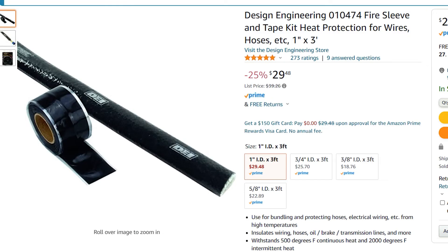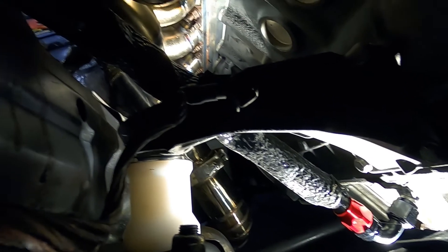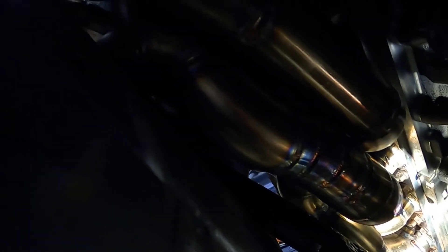One thing I think is a pretty good idea is picking up a heat sleeve for the AN line, because there's a lot of heat down there and you don't want the AN line melting or bursting. That wraps up everything for the oil system.